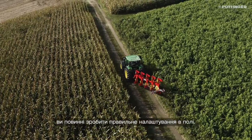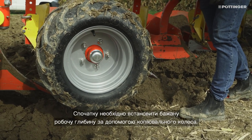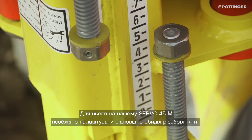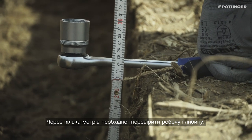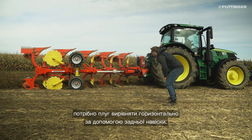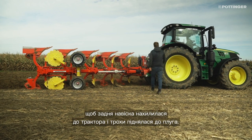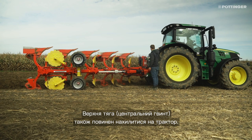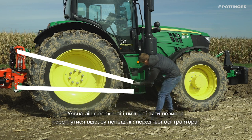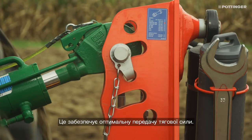After the pre-settings, it is important to make the correct settings in the field. First, the desired working depth must be set with the jockey wheel. Therefore, we have to adjust the threaded rods on our Servo 45M accordingly. After a few meters, the working depth must be checked. If the depth corresponds to the target value, the plow must be aligned horizontally using the lower links. Ensure that the lower links fall slightly towards the tractor and rise slightly towards the plow. The upper link must also fall towards the tractor. The imaginary line of upper and lower links must meet just behind the front axle of the tractor. This ensures optimum transmission of tractor force from the plow to the tractor.